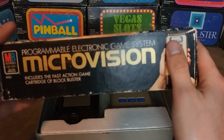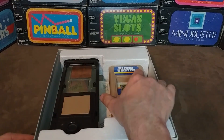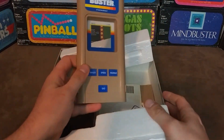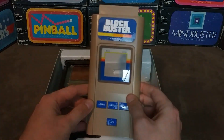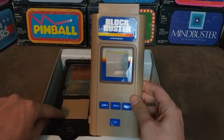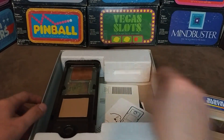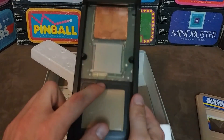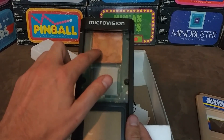The Microvision says it's a programmable electronic game system, but that's misleading. The chip and hardware to run the game is all in the cartridge, so this is akin to a first generation console. Here's an example of a cartridge — this is Blockbuster. Each cartridge has its own screen overlay and its own button configuration. The buttons interact with a pad on the hardware itself. The naked Microvision has a controller, the button pad, a screen, and this guy right here is just for static discharge.